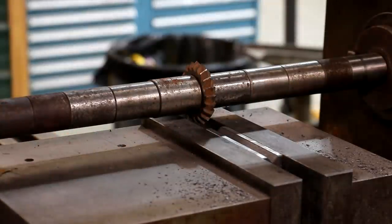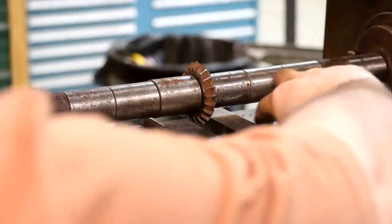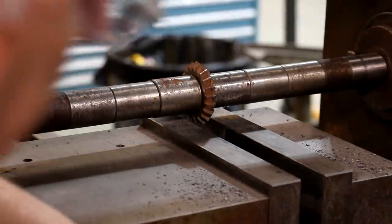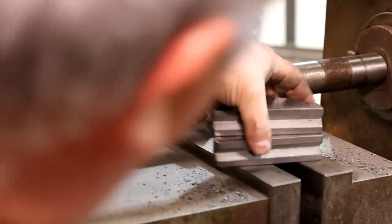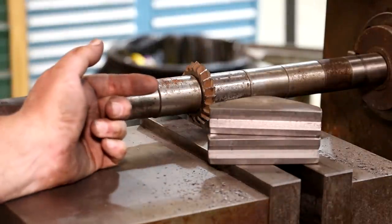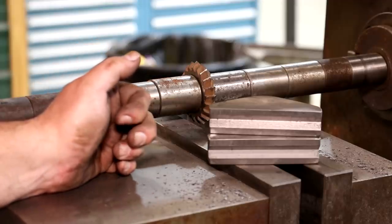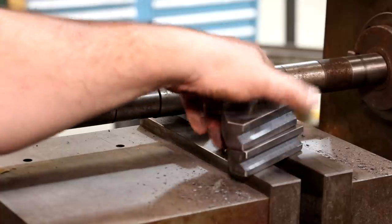You can't beat these horizontal mills for doing heavy-duty milling like this. There are our V-ways. Honestly, I wish I hadn't gone quite as deep on those as I did, but those are going to be just fine. The original ones, I don't think, were quite that deep, but it'll work — it's going to be just fine.